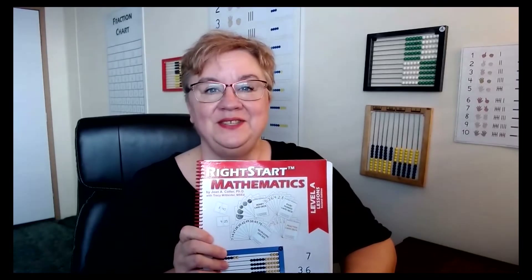Welcome. This week we are going to go over lessons 45 to 48.